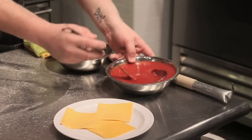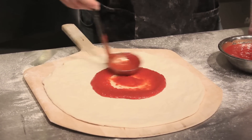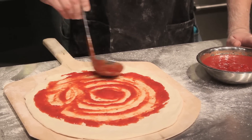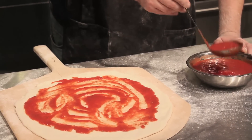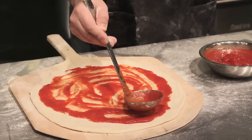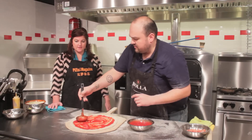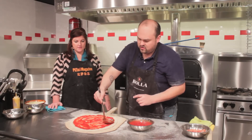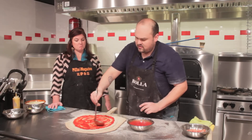Now we've got a good dough. We're gonna take our sauce — probably about three ounces, just right in the middle. This is just made with some salt, sugar, crushed whole peeled tomatoes, and a little bit of garlic. It's a simple sauce. It's got a little bit more sugar, so it's a little bit sweeter, which almost kind of acts as the ketchup in this dish.